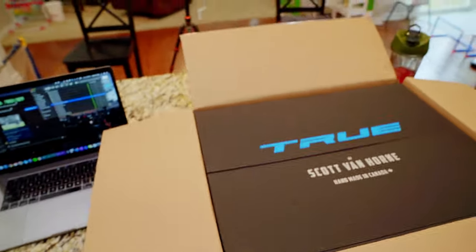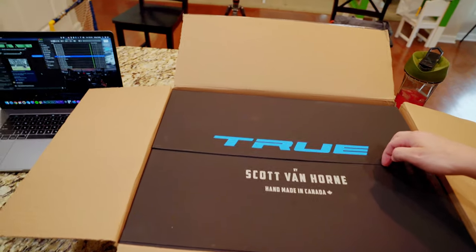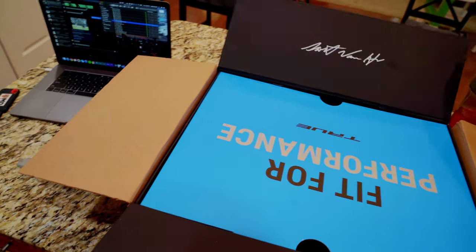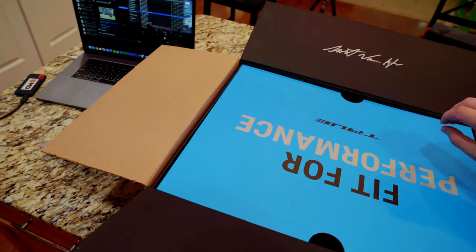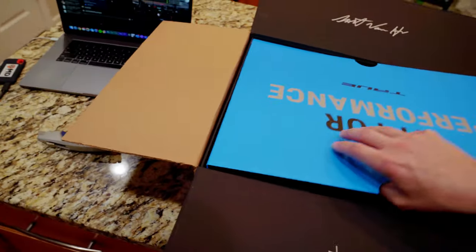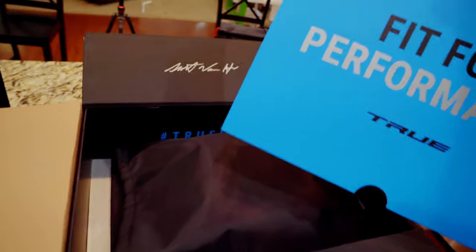First thing you're gonna notice — really awesome packaging. All I've done is open the flap so far. I think these have the magnetic handles, so you can hear them pop closed. Nice touch with the leaf here. They are fit for performance.